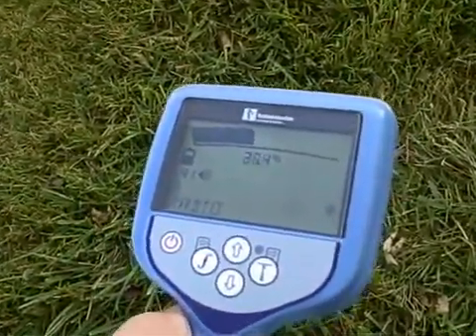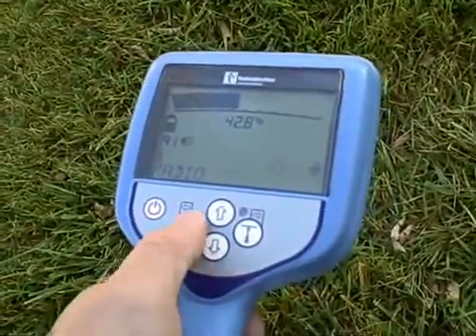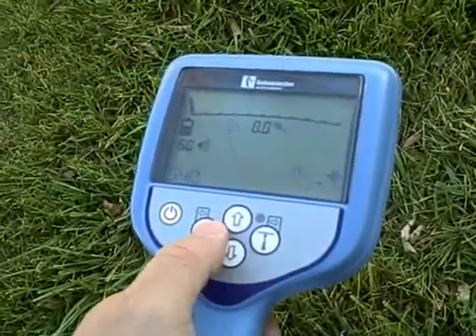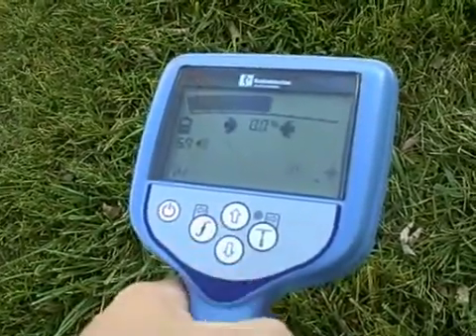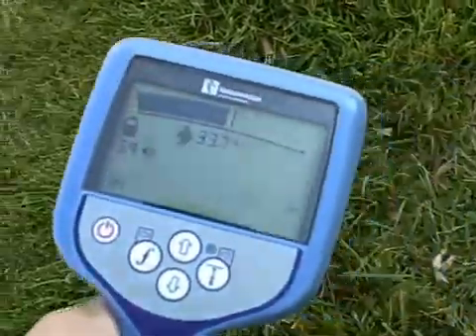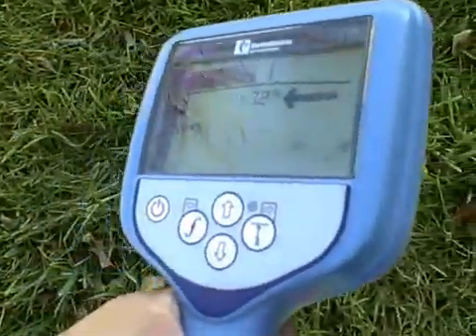Each receiver is customizable to the user. Frequencies can be turned off and on. Null mode and peak mode can also be turned on and off. The receiver can be used in peak mode alone, null mode alone, or peak-null combined.